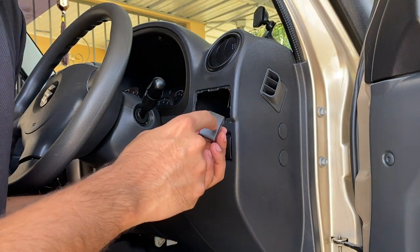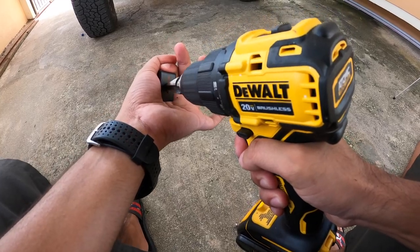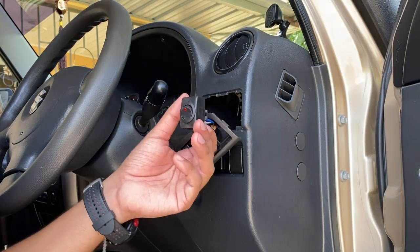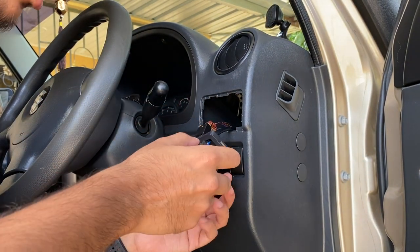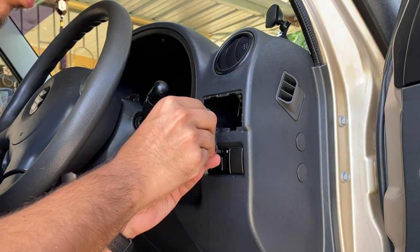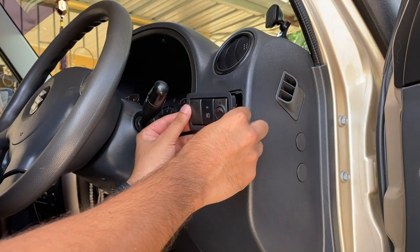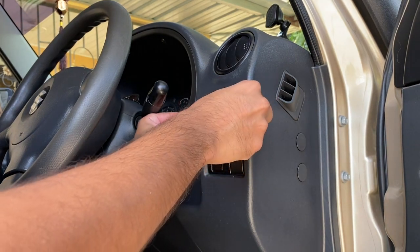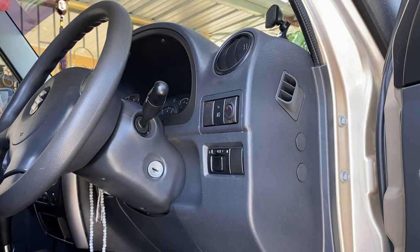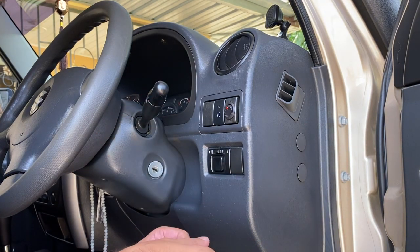Alright, so we're going to drill a hole here for the switch. We drilled the hole and installed the switch — we just click and pop this piece back and pull it on. Alright, so we have our light bar switch now and we can go ahead and route the wire from the bonnet to connect here.